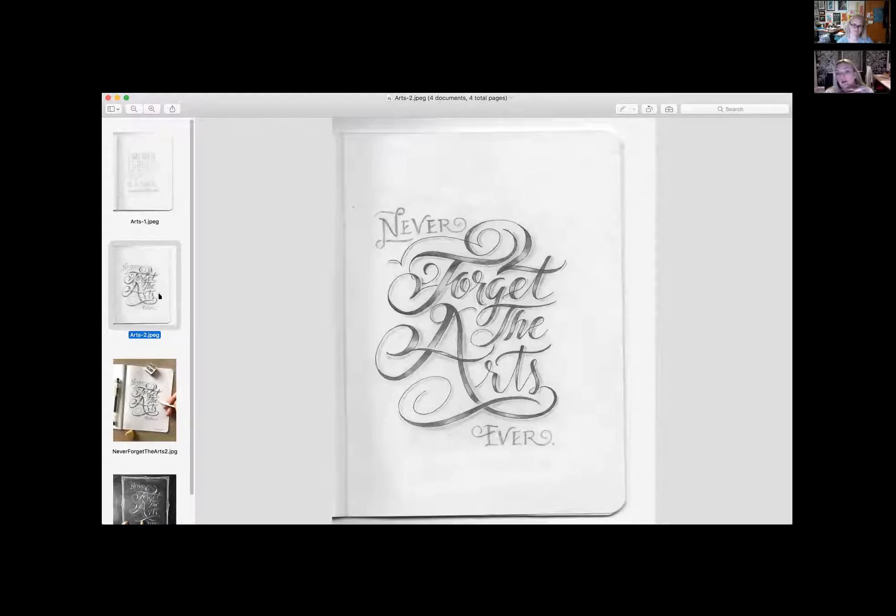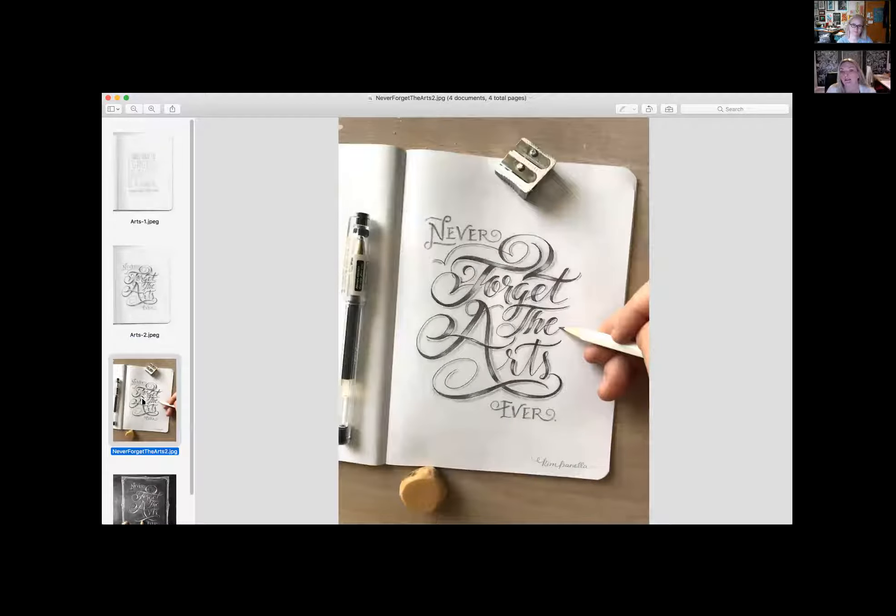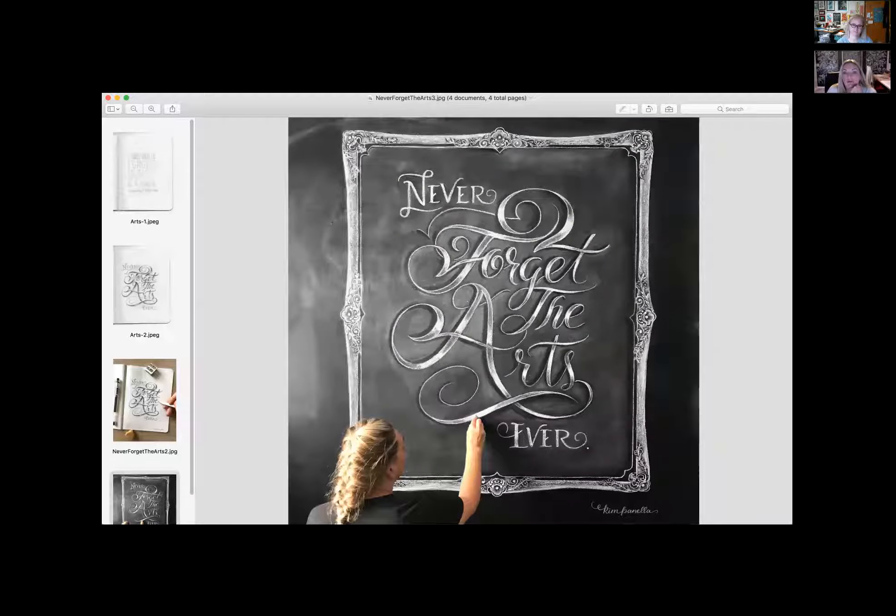A lot of times I'll take a pencil sketch and roll it into a chalk piece. If you follow me on Instagram, this is the piece you saw there. Then I took it a step further and did it on the chalk wall and put a nice ornate frame around it. It's just nice to come into the office and have uplifting words on the chalkboard. But that's where seasoning the chalkboard — instead of starting totally clean — really gives you those dark darks and that full black where it gives a lot of depth.